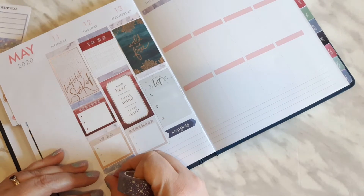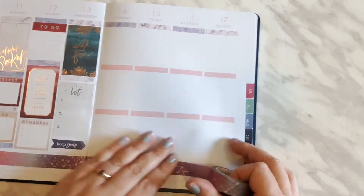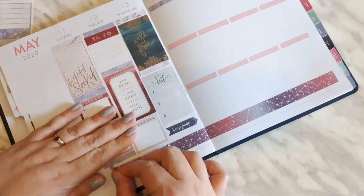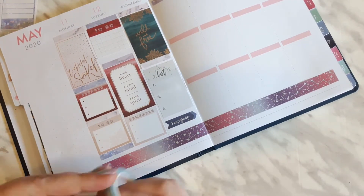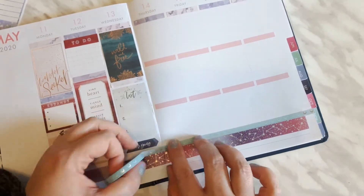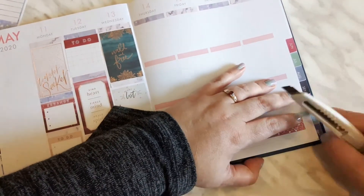Here I wanted to pull in the washi ahead of time. I figured I had enough of a base down that I could see the colors. I did add the little blue moons to it — I really liked it — and then I thought I want to put down more of the ombre star washi. You will see the camera cut out. I did put down more of the blue moons just to break it up a little bit. I think it looks good; it was just missing a little something.